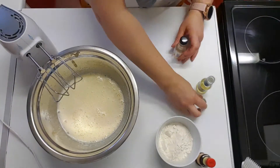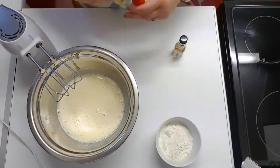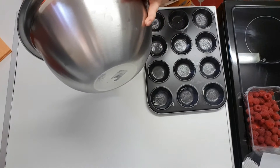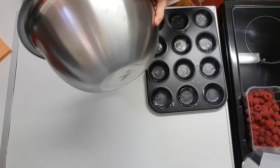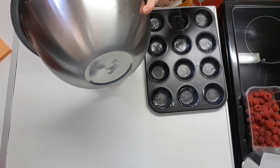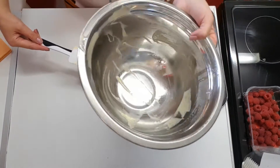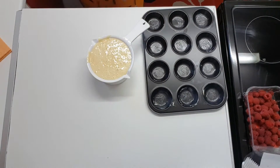Next we are going to add the flour. We're going to pour this into a little jug because it's going to be a lot easier to pour that way instead of using a spoon. It's quite a liquid composition, so it's better to use a little jug. Put this aside.